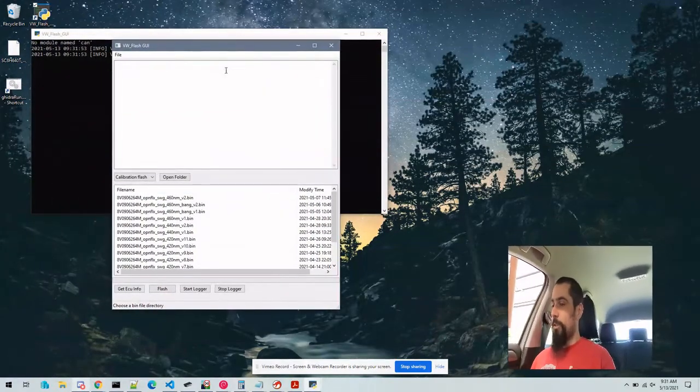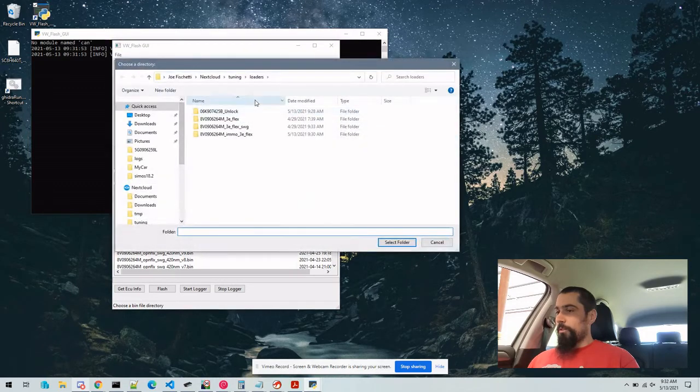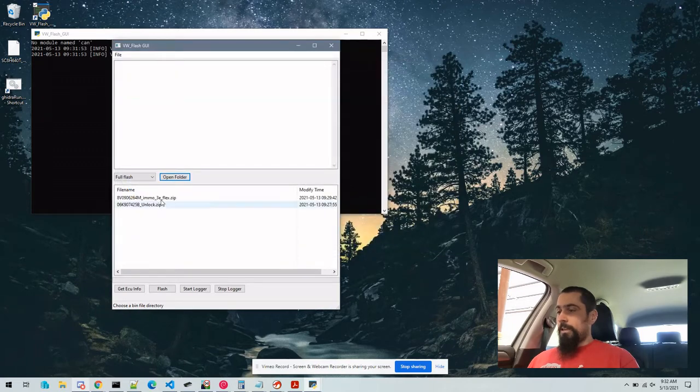We're going to start by opening the VW Flash GUI. We're going to go to Full Flash and click Open Folder. I'm going to select the Loaders Folder, and in here I've got multiple files that we're going to flash.